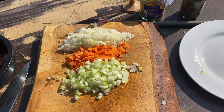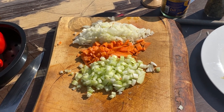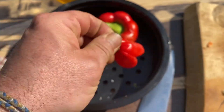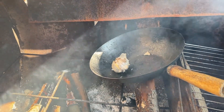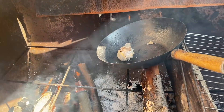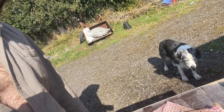We have onion, carrots, and celery chopped up, we've got these little scotch bonnet fellas, and we have some garlic smoking in the barbecue. And Tess — she's not going to help in any way at all, but that's her way.